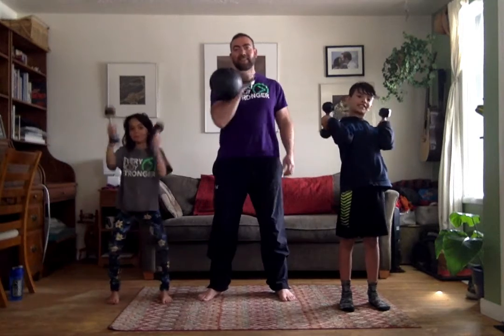Now ideally this is 10 reps of each. We will most likely lose count as we go. Kids want to keep count? Both to the floor, Evie. Maddie, are you keeping count? No. I'm going to do one more just in case.